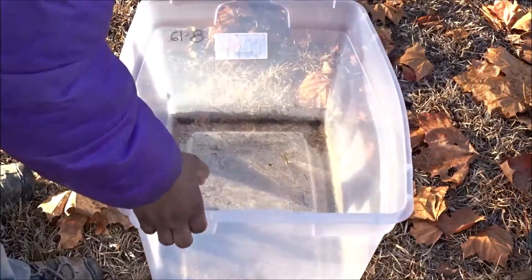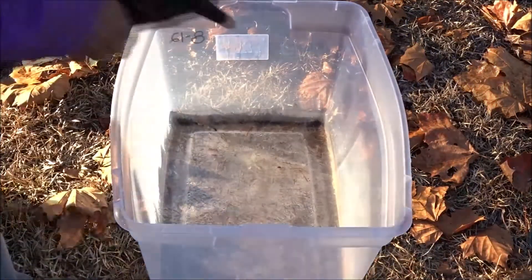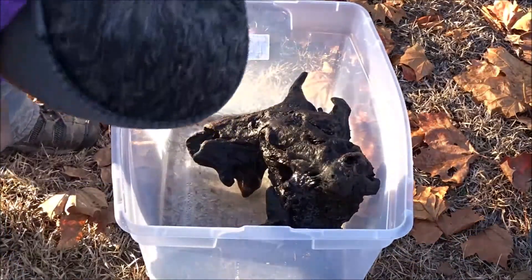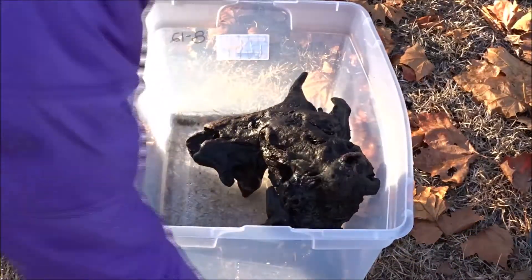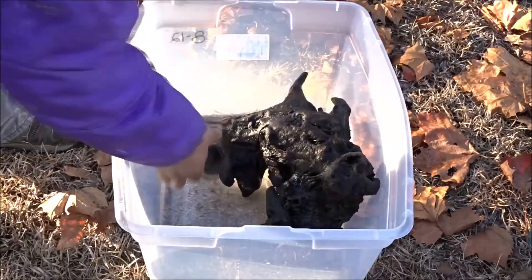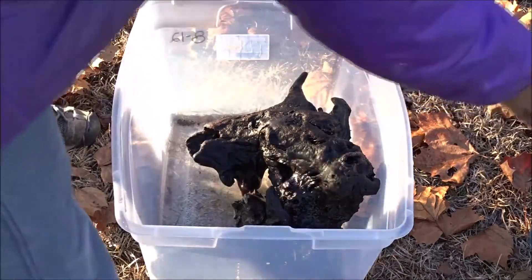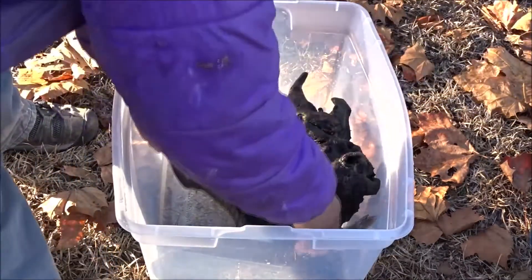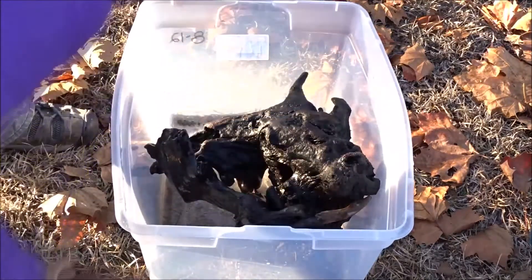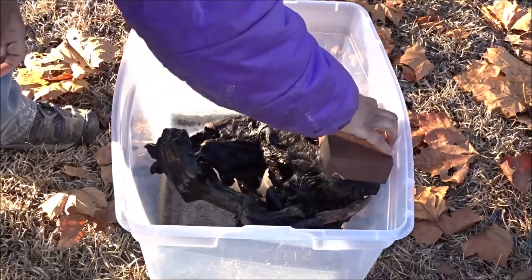Alright, I believe that's low enough. Situate this back down in here. Yeah, the small piece is already waterlogged — happy about that. And this piece here — place my bricks on top.